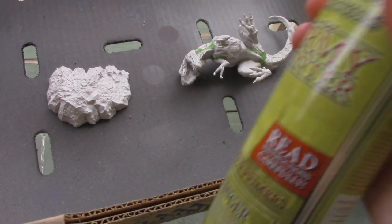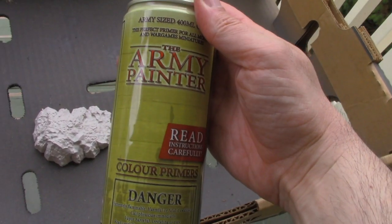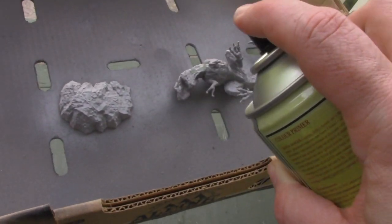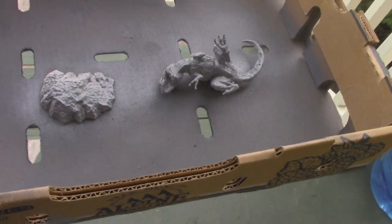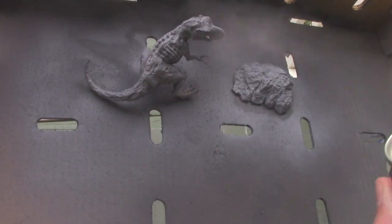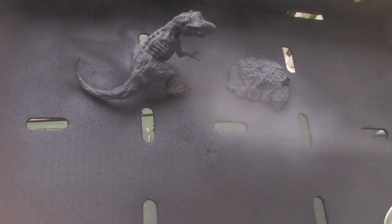Time for some Rattle Can Primer. This is Army Painter's Gray. I like gray primer because it can be painted up or down — in other words, it takes dark colors or light colors equally well.